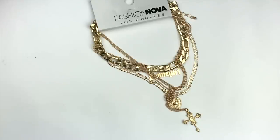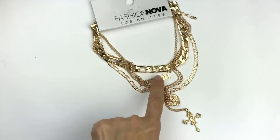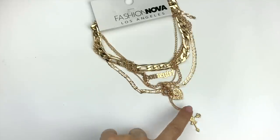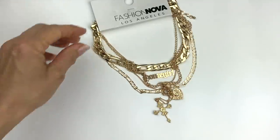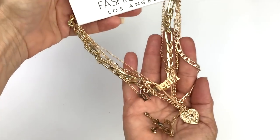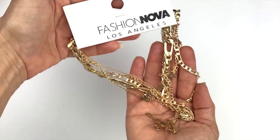Here's a necklace new with tags — Fashion Nova LA, so I'm guessing that's just a costume brand. It's a multi-layer gold chain in really good shape. It says 'Homegirl' right here, and there's a heart and a cross charm dangle. It's attractive. There's no price on the back. I may try to sell it by itself or put it in a lot of wearable jewelry.